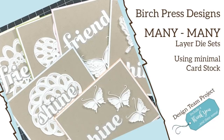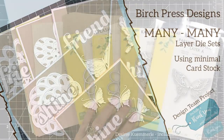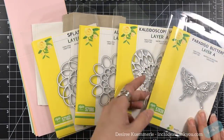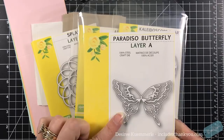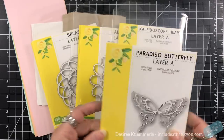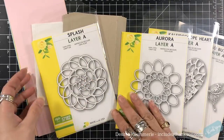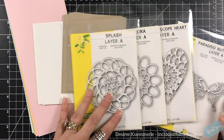Hey everyone, it's Desiree and I am here with another design team project for Birch Press Designs. You can see by the title, I'm not focusing on just one layer die set — I am using many, many, many, lots of them. We have silhouettes. These are just the layer sets I'm going to use: the Paradiso Butterfly, the Kaleidoscope Heart, the Aurora layer set, and the Splash layer set.